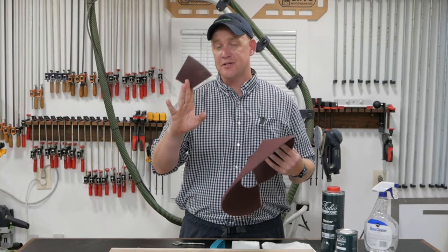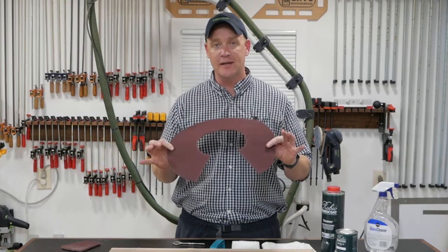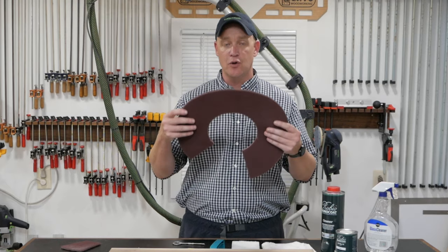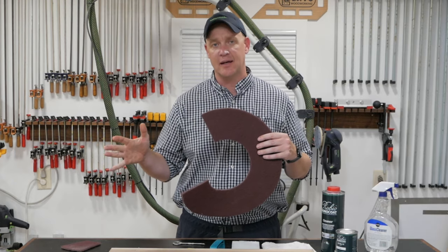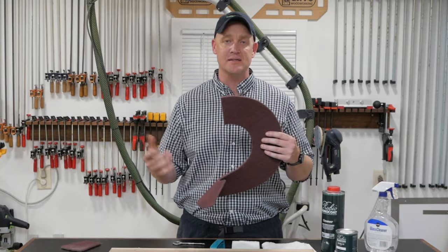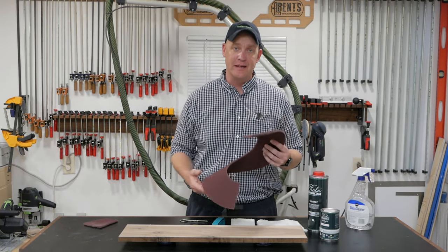The only additional tool you'll need for the second coat application is one of these maroon pads. In the video I'll be demonstrating with a piece I cut off. The maroon pad is just from the flooring industry — you can buy it at any home store. It's about the equivalent to a 320-grit piece of sandpaper. All you have to do is cut it into small pieces and use that to abrade the surface before putting on that second coat, should you need to.